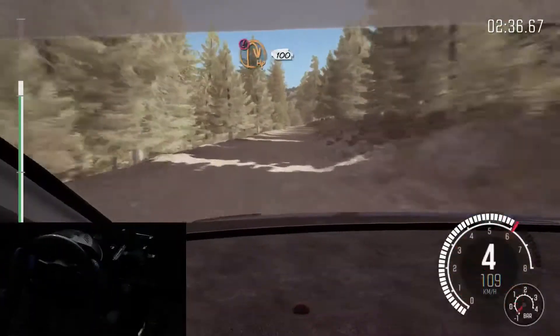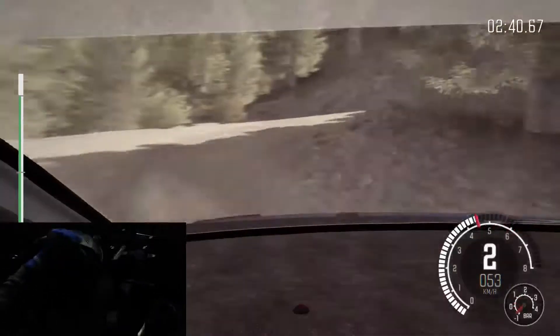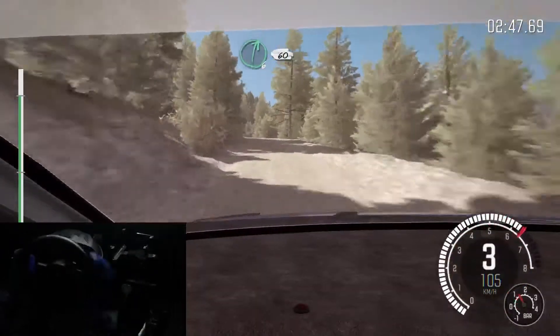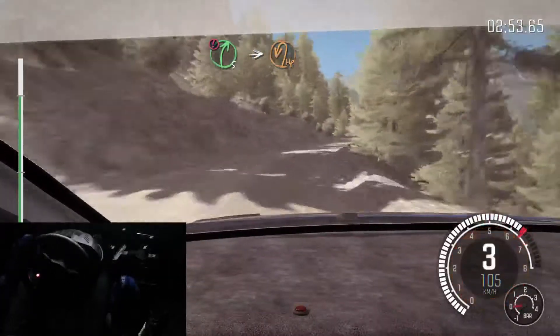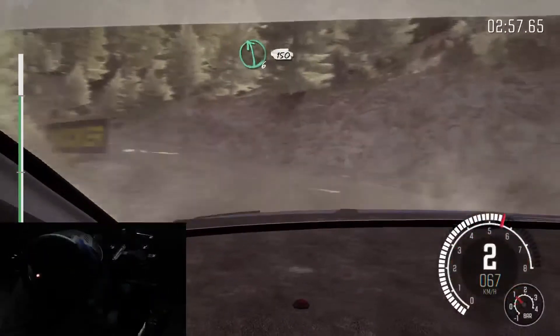Porsche hairpin right, 100. Left 6. Right 6 over bump, 60. Care right 5 long. Into hairpin left. Into left 6 half long, 150.